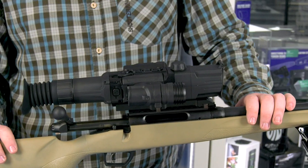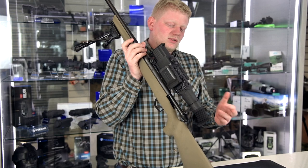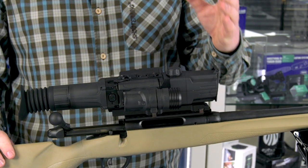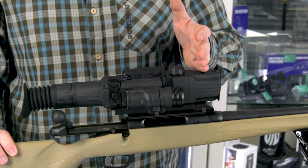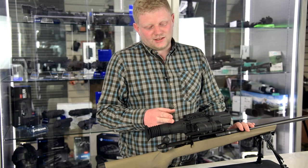This is the DigiSight Ultra LRF N450. Like all the other digital nitrogen units from Pulsar, it has the same N450 sensor internally. Like the DigiX, this has a 1280 by 720 CMOS sensor, and in the rear, it is a 1024 by 768 AMOLED display.